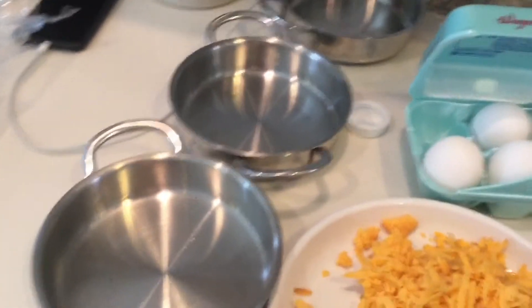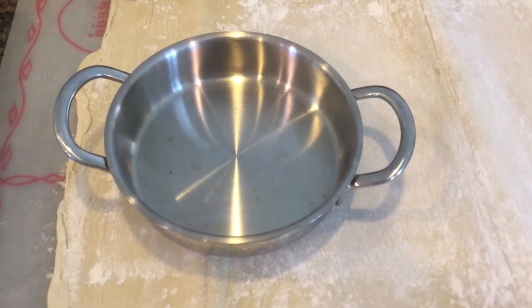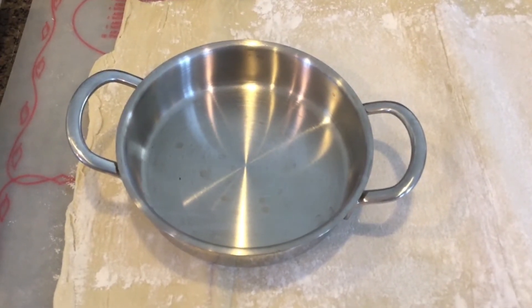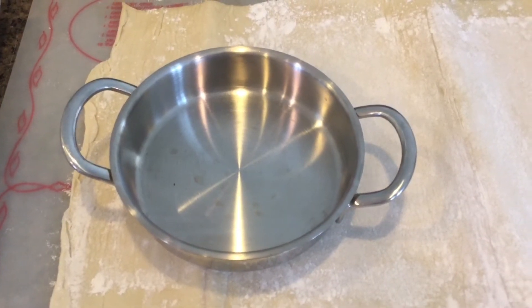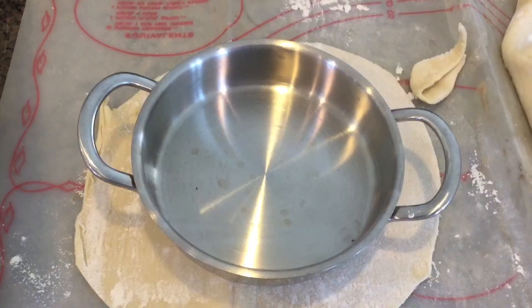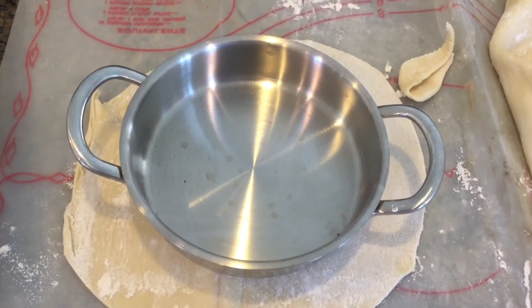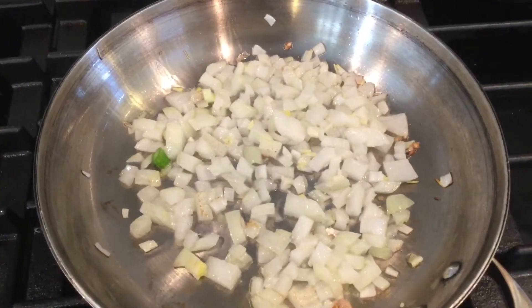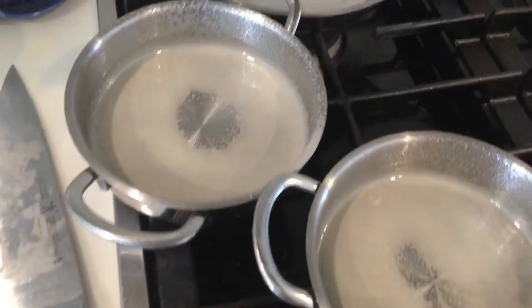I'm going to make these in small individual pans, like here. What I did — I rolled down the dough a little bit, thinned it down. I want to put the pan on top of it and cut around it so I can have the right size. As you can see, I cut the dough around the pan. Now I'm going to grease the pan and put the dough inside.